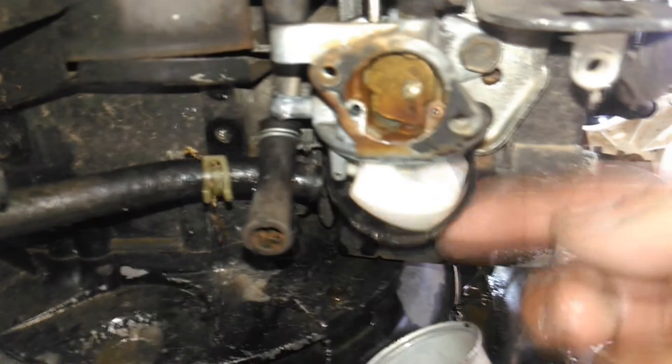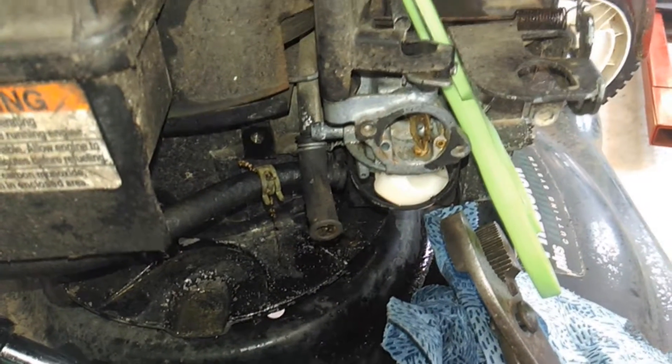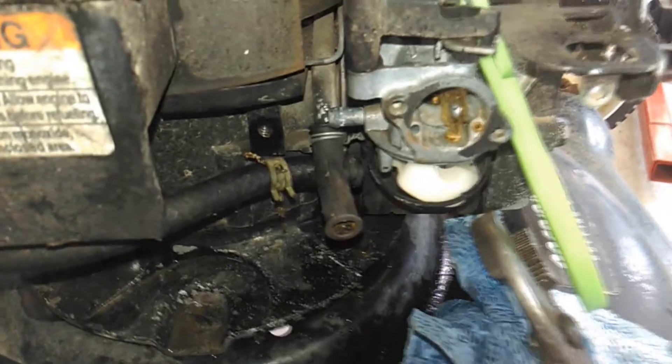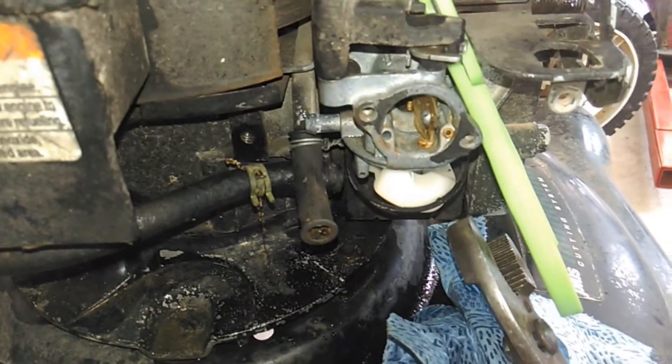The carburetor in this thing looks surprisingly good — I was expecting a real mess. The float's not sticking, the gasket's still usable. There's some crud right here in the throat of it, but I believe with a little bit of cleaning this thing's going to fire right up. At this point I can't see any need to take the carburetor off to clean it. I believe I can get it clean and leave it on there and not have to destroy gaskets and buy new ones. I think it's going to be just fine. We'll see.